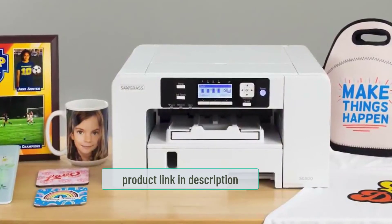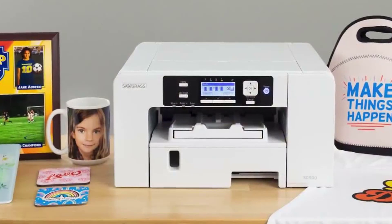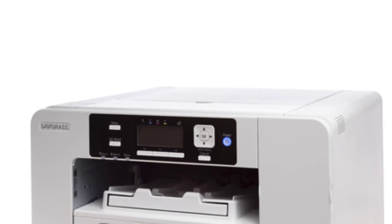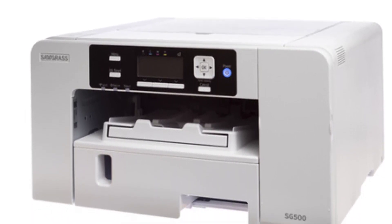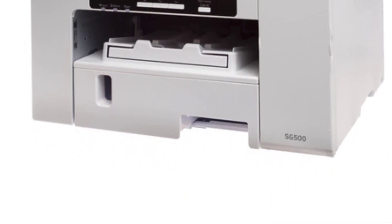It prints vibrant, crisp, clear HD images with low startup and running costs. It's easy to set up and use, and it comes with a two-year warranty. The bypass tray made my life easier for oversized and larger projects. Normally the Sawgrass 500 prints 8.5 by 14 inches, but you can print up to 51 inches long with the bypass tray — it all depends on what you plan on doing with it.